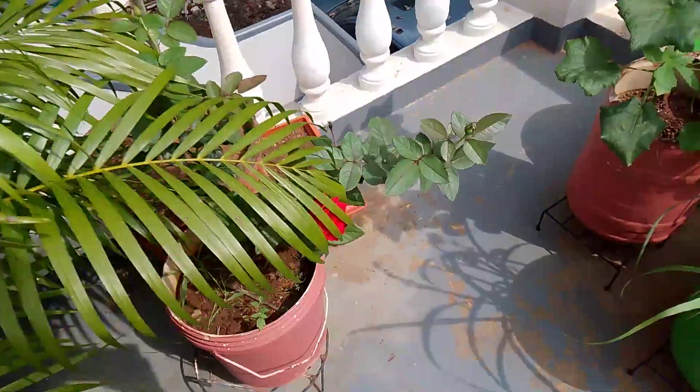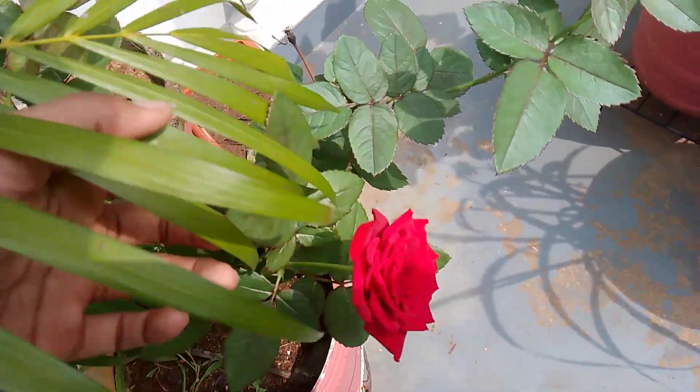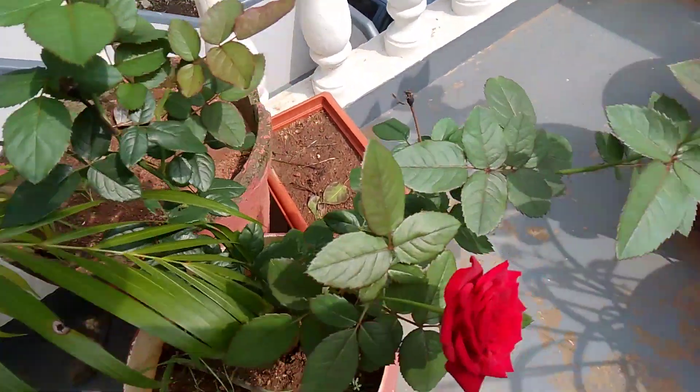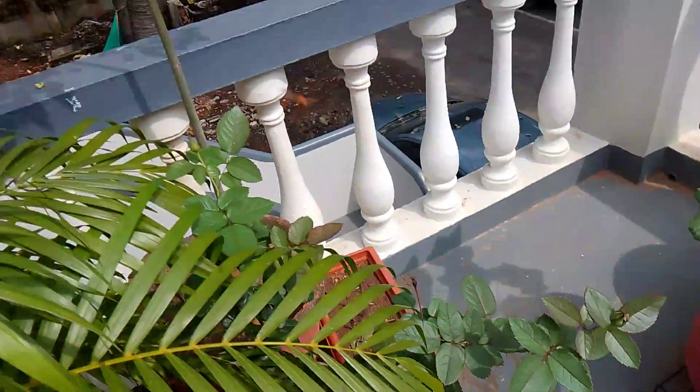This rose plant is really growing very amazingly. You can see how fresh the plant is — so many buds are also there and many new leaves are also there. And the drumstick tree plant is also growing well.